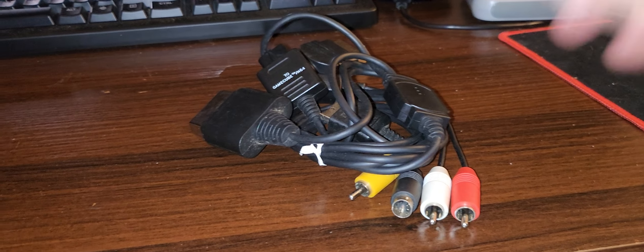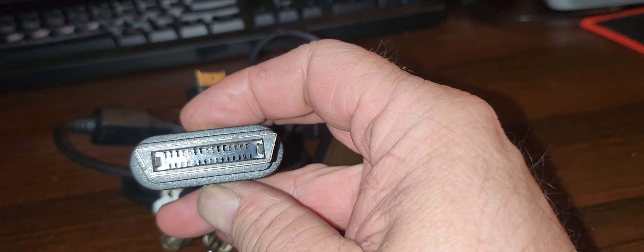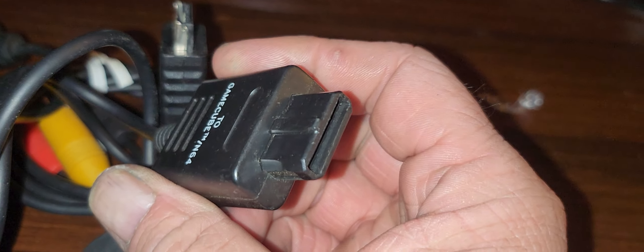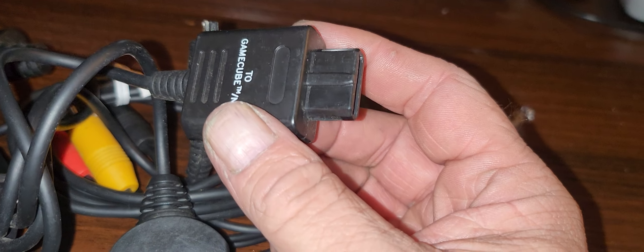Next up is a multi-console cable — this will work for multiple consoles. We've got the Xbox 360 hookup, we've got the original Xbox hookup, then this works for PlayStation 1, 2, and 3, and then this will work for Super Nintendo, GameCube, and the N64.